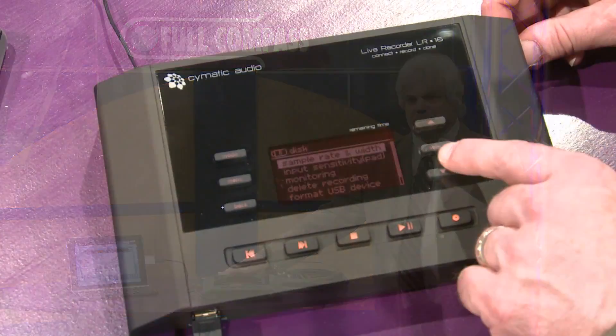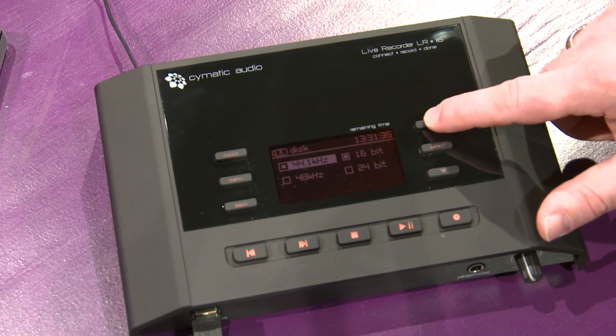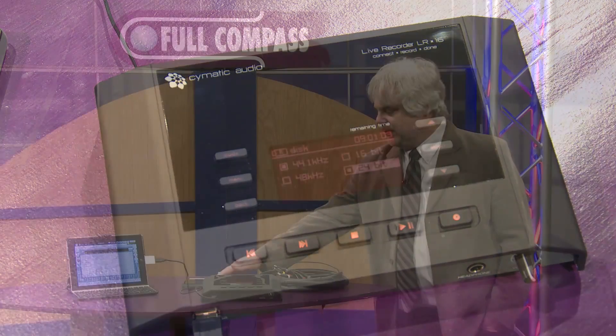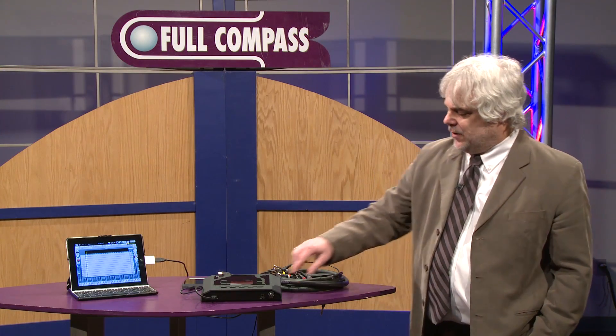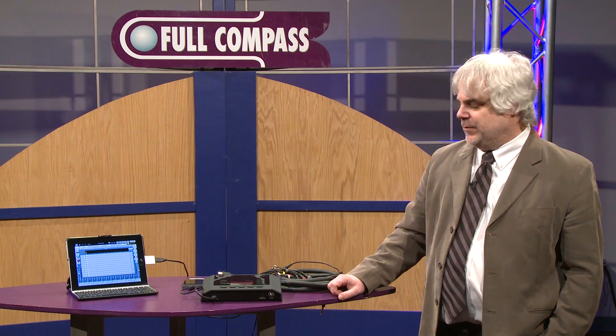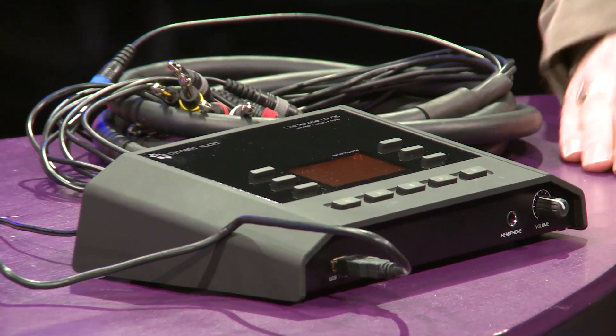It records in 24-bit and 16-bit formats, as well as 44.1 and 48k sample rates, directly to your USB drive. It also has direct hardware input monitoring, so you can monitor your signals right through your headphone output or the stereo output on the back of the unit.